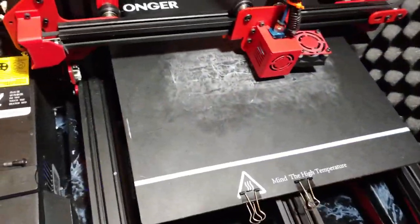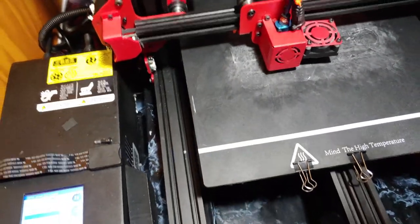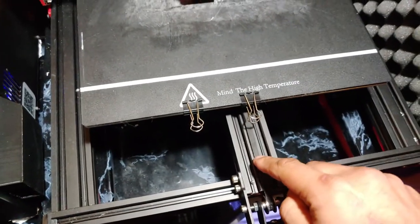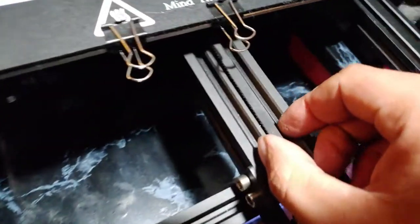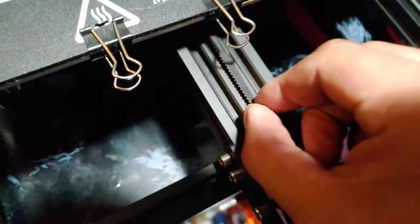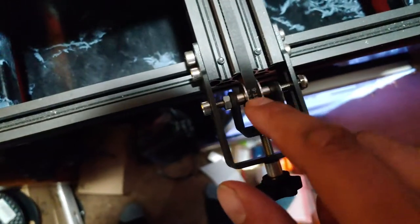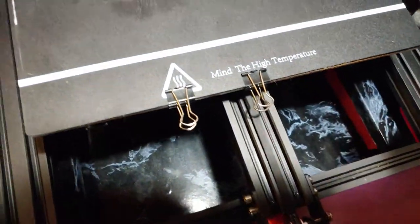Hey guys, sorry it's been so long. Just posted an update video on how to get really great prints out of your Longer LK-1. Tip number one is your belts - they need to be really tight. I've actually bought custom belts that are lined, so they don't stretch as much as the original belts. Also got this belt tensioner - works amazing, comes with this little piece. Really improved my prints.